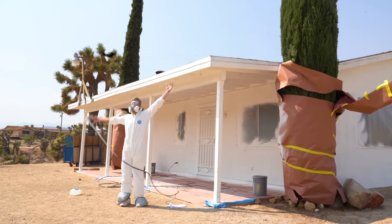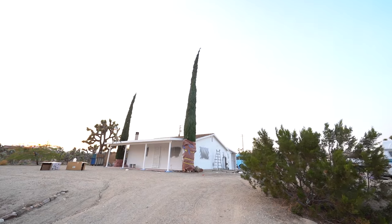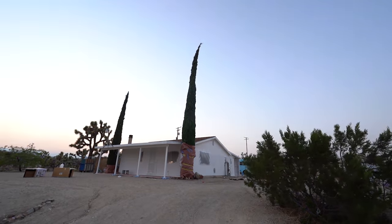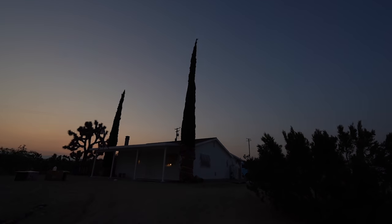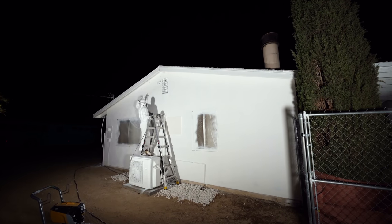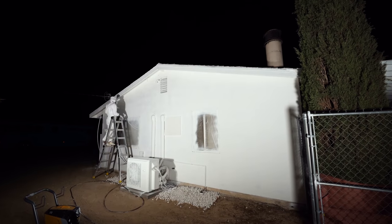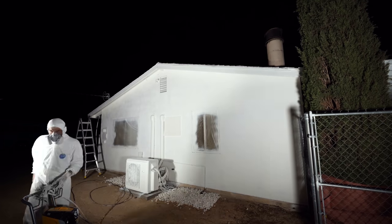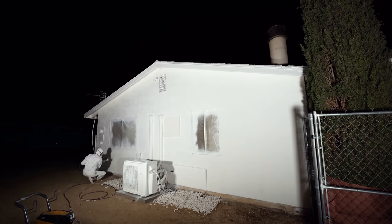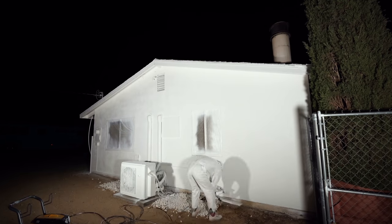First coat complete! I was worn out after applying this first coat, but I did not want to do a whole second day of spraying, so I pressed on and applied a second coat throughout the rest of the evening. This moved way faster — for one I wasn't filming as much, and second I wasn't applying quite as thick of a coat, and realistically there were some places that didn't even need a second coat. This premium Glidden exterior paint really does have good coverage. I'm sure that if I had perfect spray technique or if I back-rolled, I could have got this done in one coat.